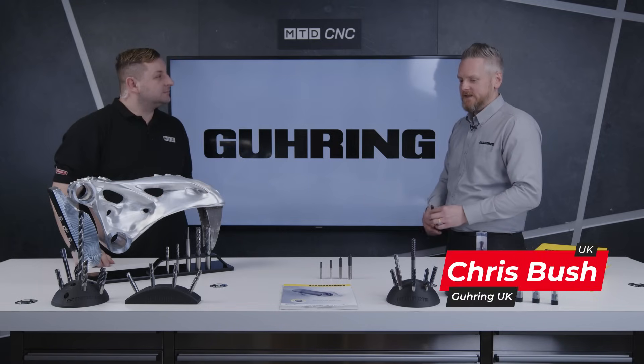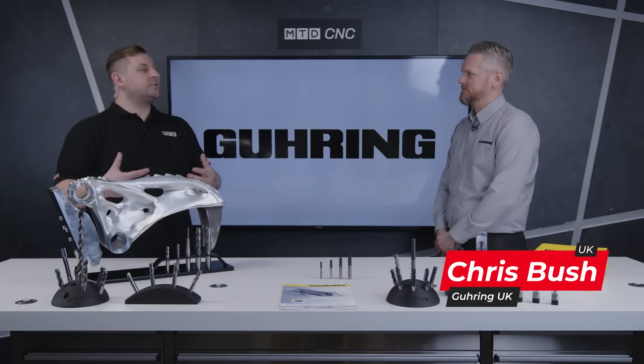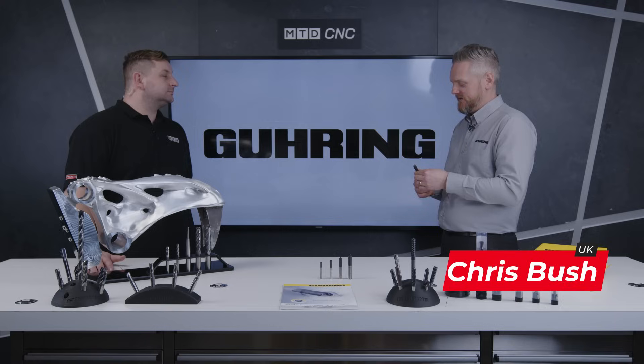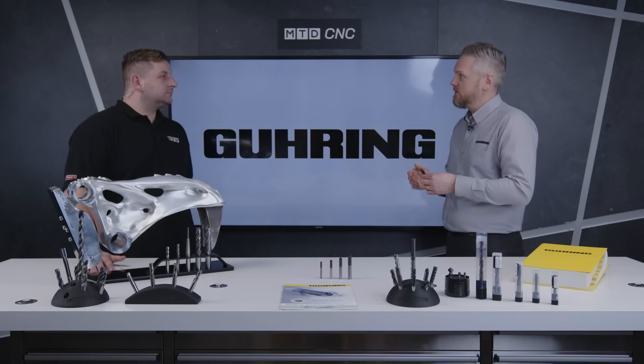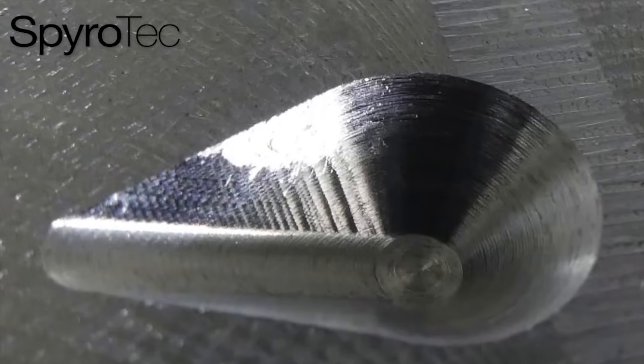These are the Spirotex chamfer tools and chamfer mill. This is the new Spirotex chamfer mill — we've got a convex cutting edge and a high rake angle as well. This all helps with a smoother cutting action and less cutting forces, which cuts down on the chatter.